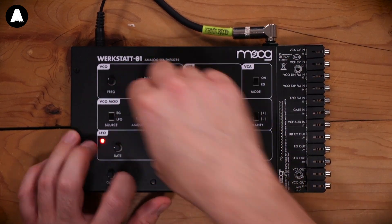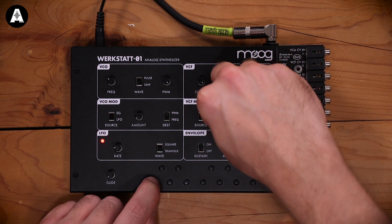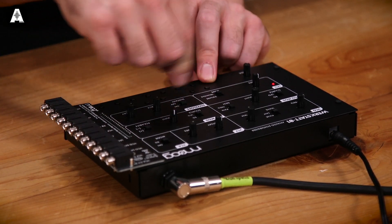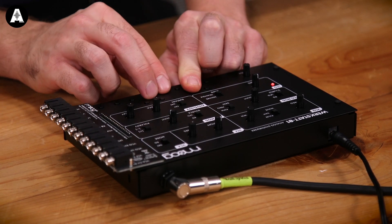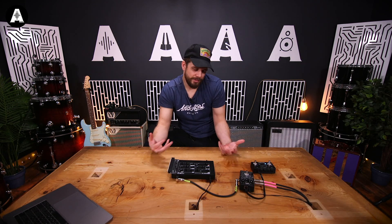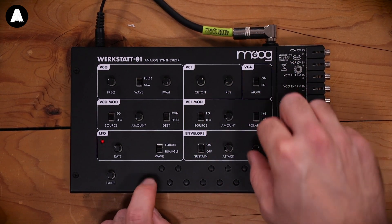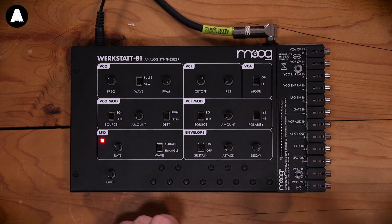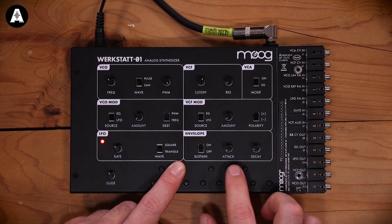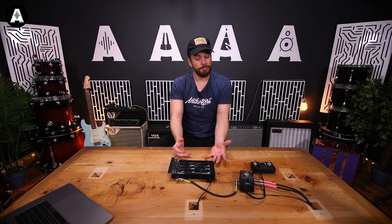We can do filter modulation from the LFO again. Let's turn the amount down there. We'll go back to a saw, open it all up. Here we go — let's do the filter. It's got a heft, that Hugh Hefner. Got a simple envelope on there. Decay — let's turn that down. Let that ring out. Bit of glide as well. There are all the features, but you're getting that sound.